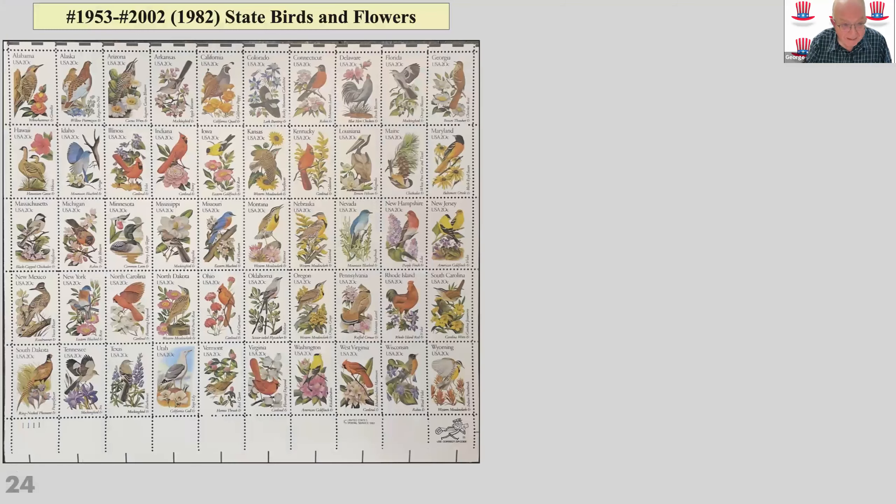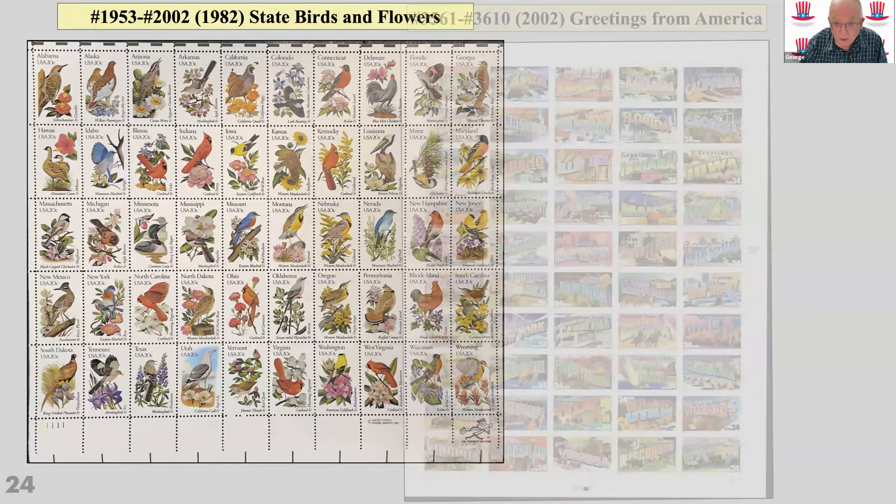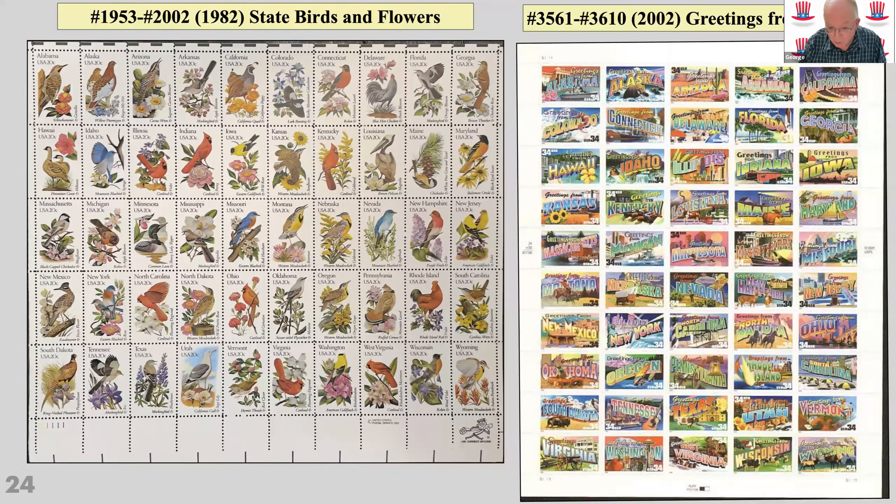America produced a number of sheets of 50 — with 50 states it was very convenient to have a sheet of 50 stamps. There's the state birds and flowers set from 1982 and the Greetings set from 2002. These sheets were actually 'black blotted' by the American Philatelic Society. When the post office issued stamps with no postal necessity, excessive numbers, high values relative to needs, or intentional errors or imperforates, they issued a black blot. It started in the 1960s and went through to the 1990s, then was discontinued. Despite that, the first issue of 50 state flags proved very popular.